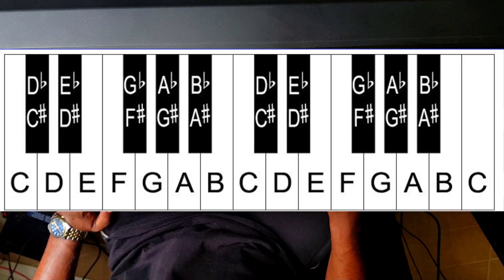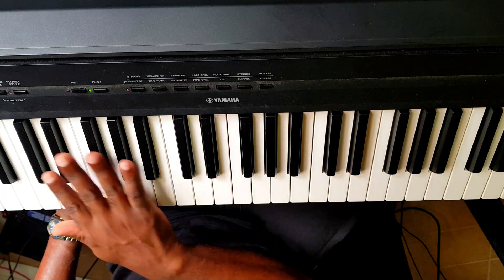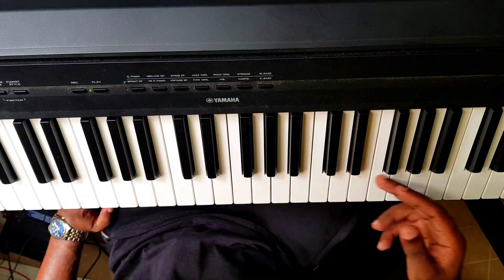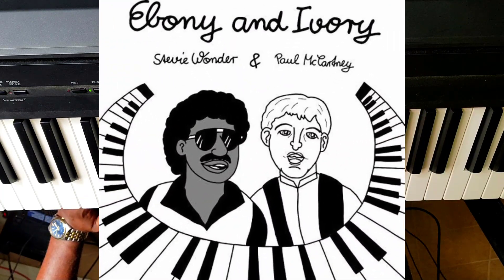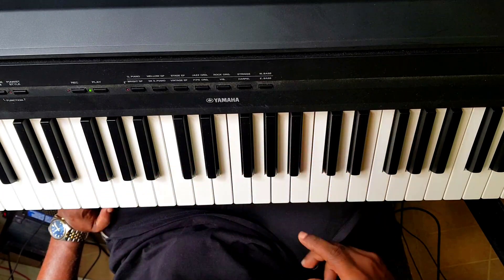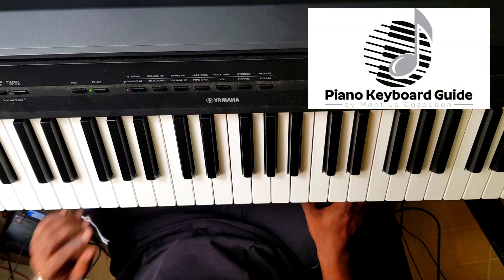White keys and black keys. When you look at a piano, what do you see? You see black keys and white keys living in harmony, like Stevie Wonder said — ebony and ivory living together in perfect harmony. Anyway, that is not what it's about. It's all about identifying the keys of the piano keyboard.